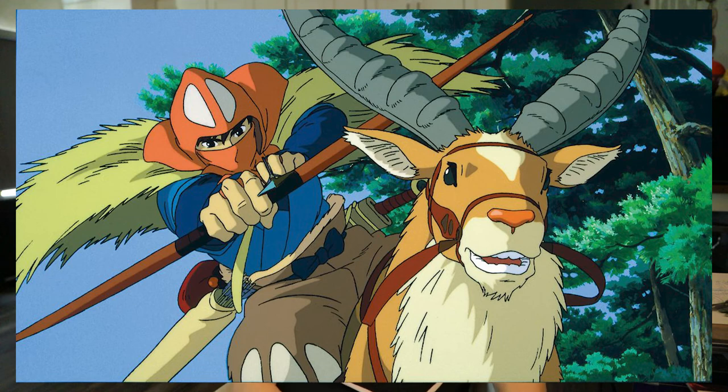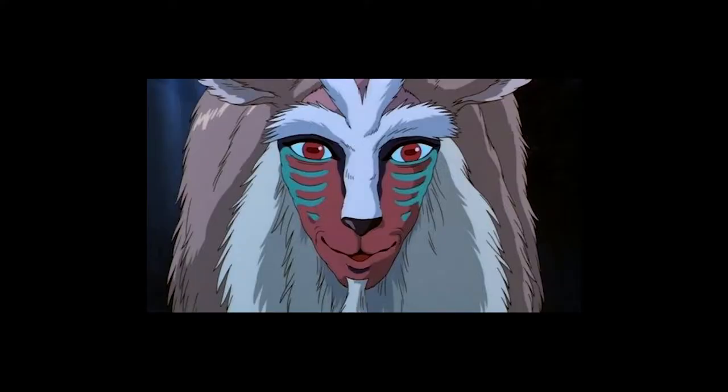Anyways, for this week I thought I'd do another crafty Sculpey project. I have always wanted to make a certain character from the movie Princess Mononoke — I'm sure you've heard of it. It's definitely one of my favorite anime movies ever. I saw it when I was in sixth grade, and it blew me away. It was kind of brutal and very sobering, and I just loved it so much. It was kind of creepy, super beautiful, really touching, and it'll always be one of my favorite Studio Ghibli movies.